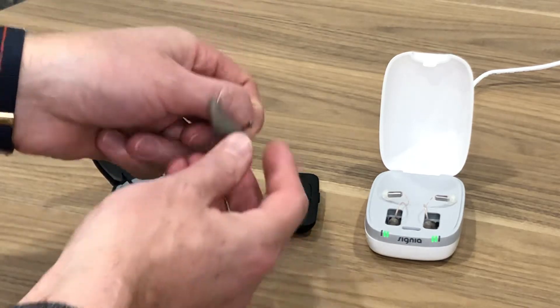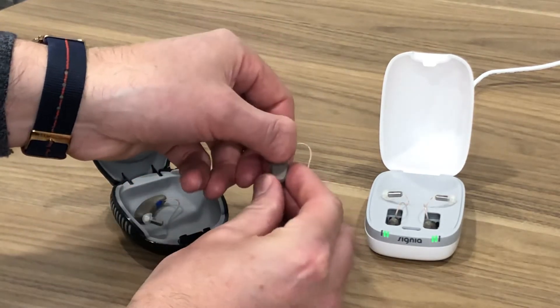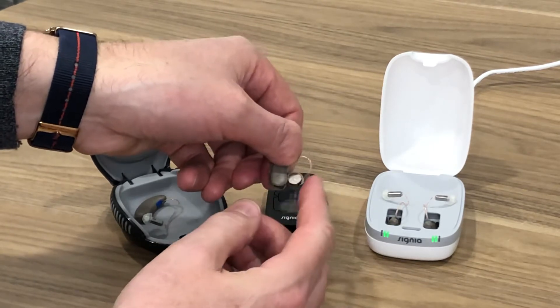They run on a 312 battery — that's the battery size. So at the base of the hearing aid, if we open up the battery compartment, there's a 312 battery here.